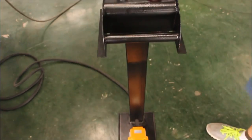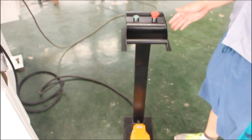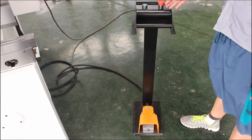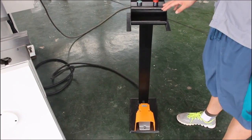This is a strong foot switch imported from South Korea. It has a long service life with no problems during use.